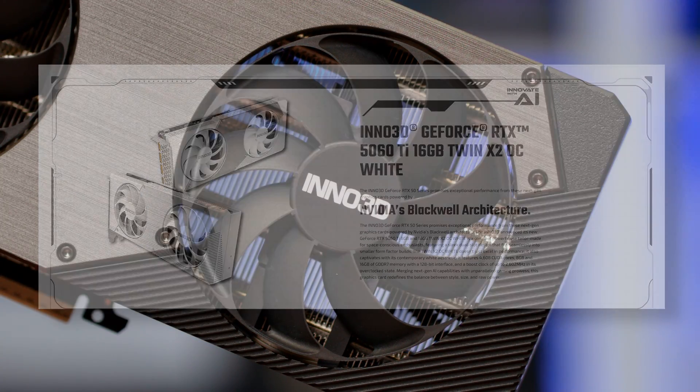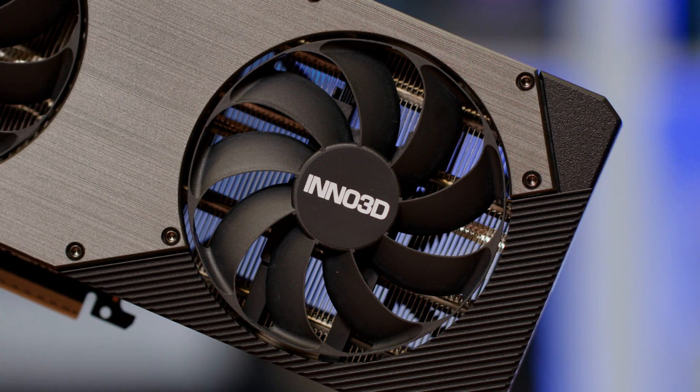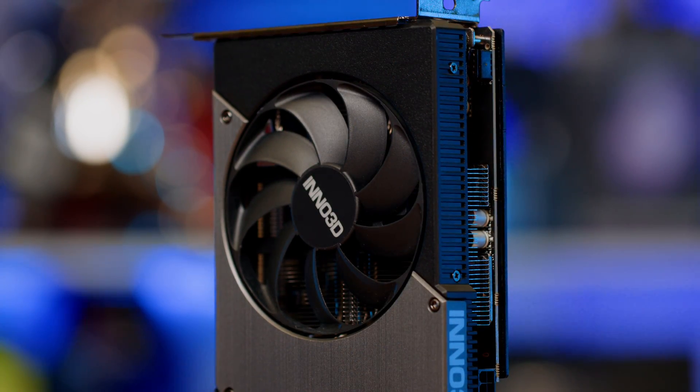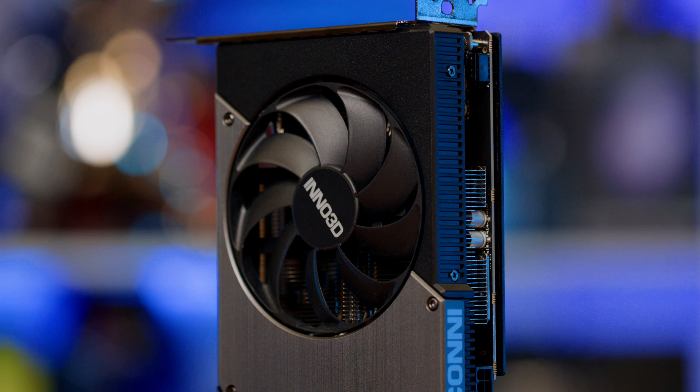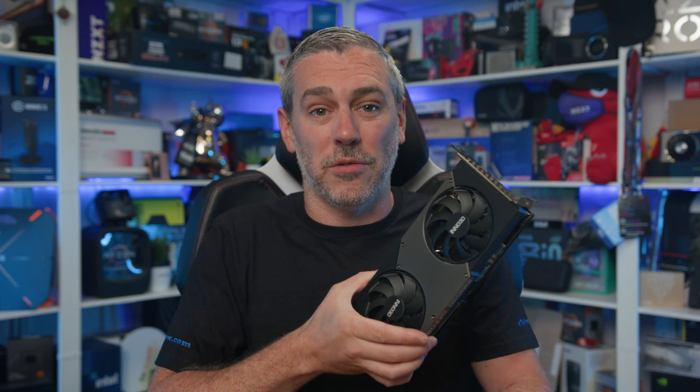This model comes in with a boost clock of 2,572 MHz, just like any other reference spec 5060 Ti. The OC model increases that by less than 2%, giving us another 30 MHz of speed. Though in all honesty, you'll be expected to pay a slight premium for that. And honestly, it can't be justified in my mind, as you'd be better off getting the MSRP model like I have here and just increasing the clock speed yourself. At 30 MHz faster speeds, that's not going to make any difference in raw performance outside of margin of error anyway.